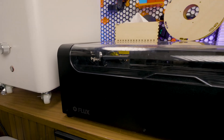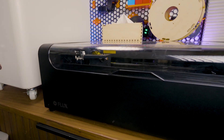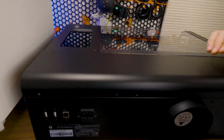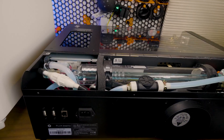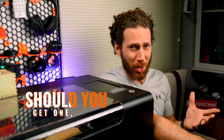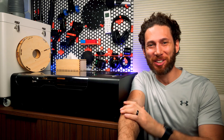For the last few weeks I've been playing around with this 30-watt desktop CO2 laser, and in this video I'm going to share what I learned, an overview of what it can do, and answer the question on every 3D printing maker's mind: should you get one too? Let's dive in.